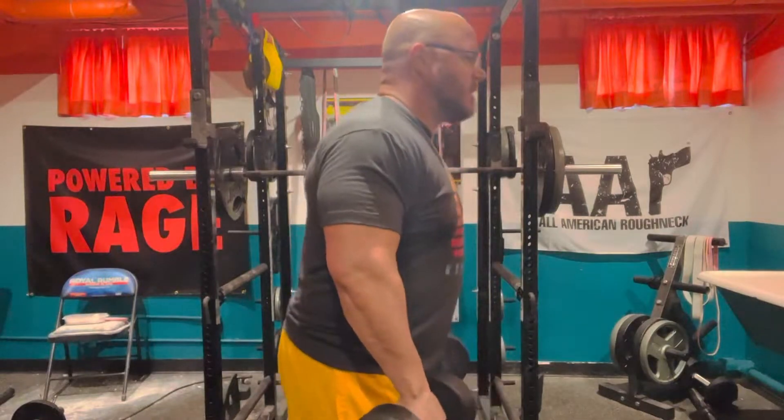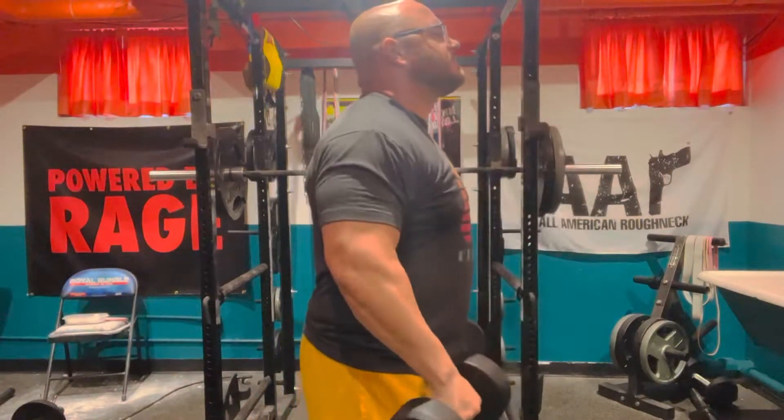This is how you do side lateral raises. When you bring it up, keep your wrist below your elbow. Don't bend and heave. Keep your back straight. When you bring them up, bring your elbows up.